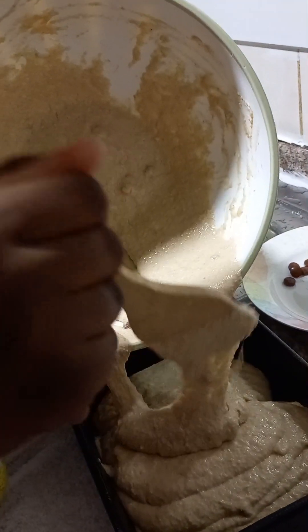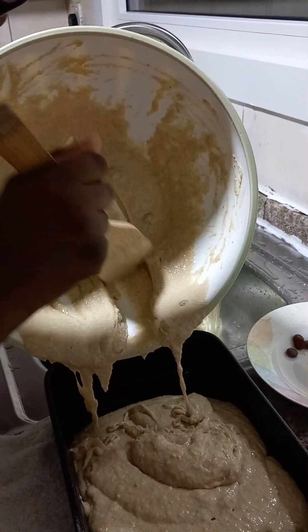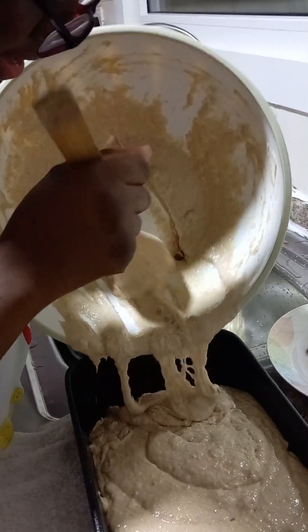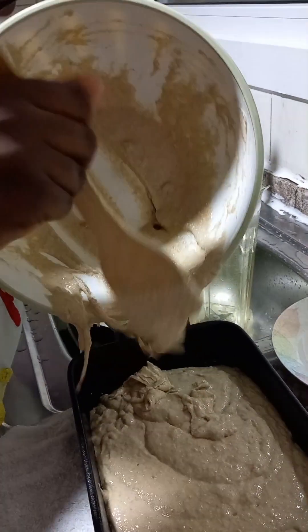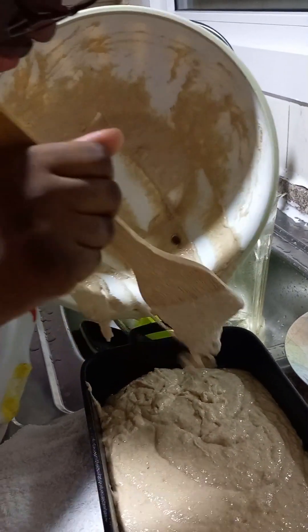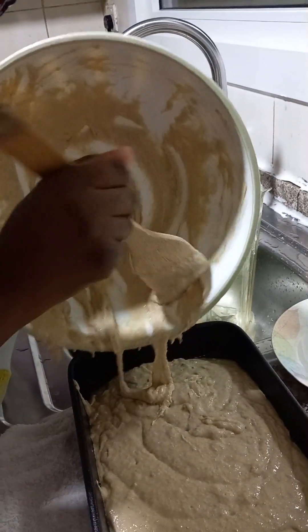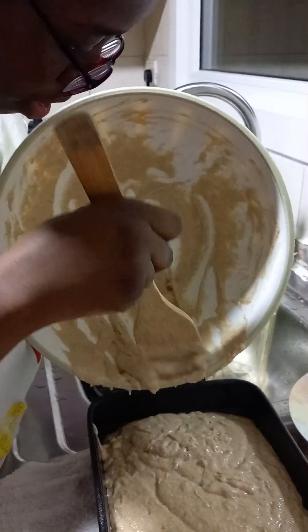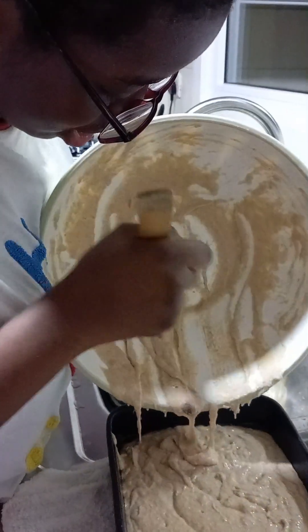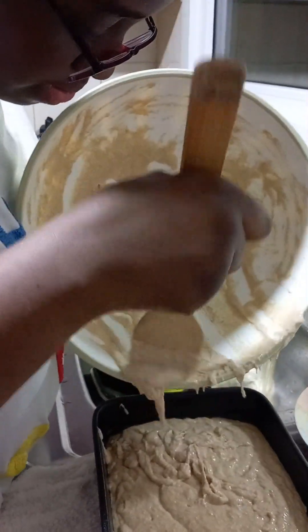The pan has already been greased with the same oil so it won't stick, and we are going to slowly pour it in. After you pour it, you also have to make sure that you flatten it — do it properly. Make sure you get all the ingredients inside and just continue pouring until the batter is almost empty, then flatten it afterwards.